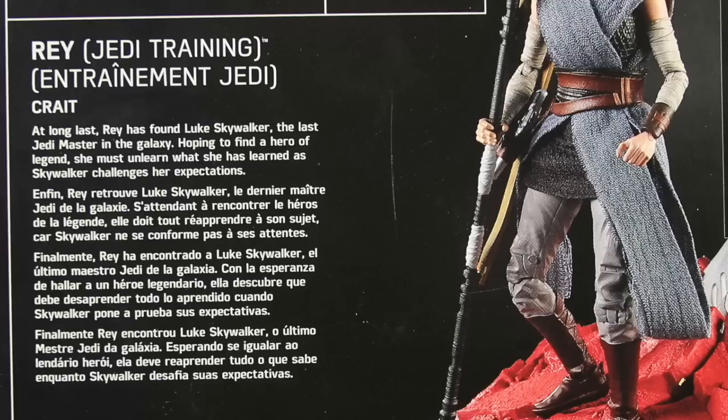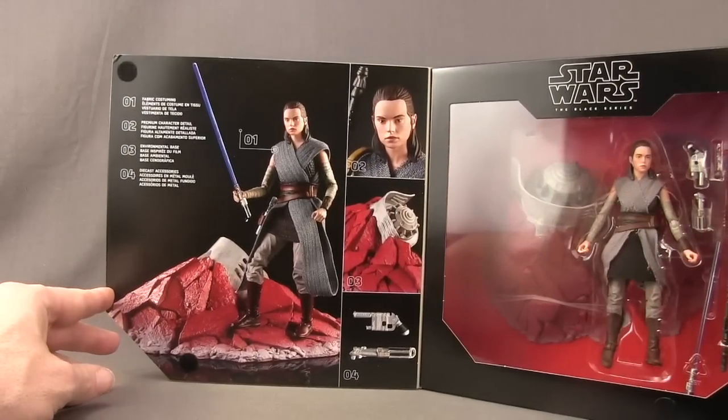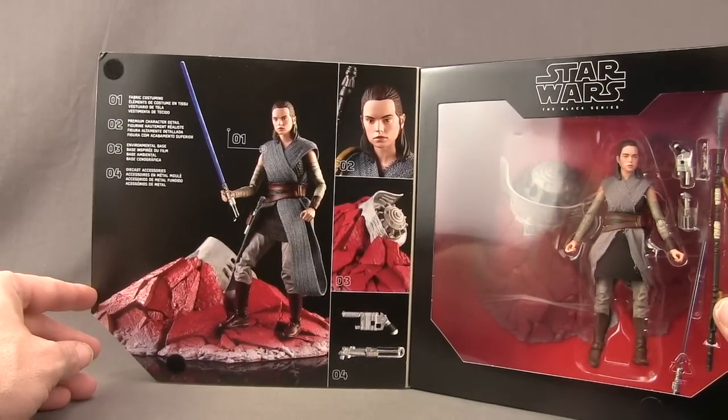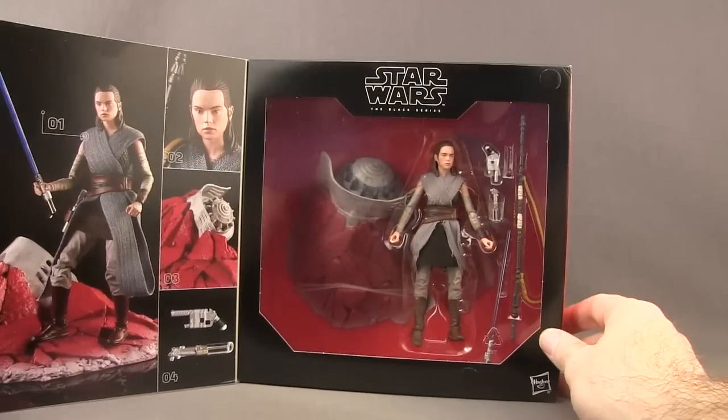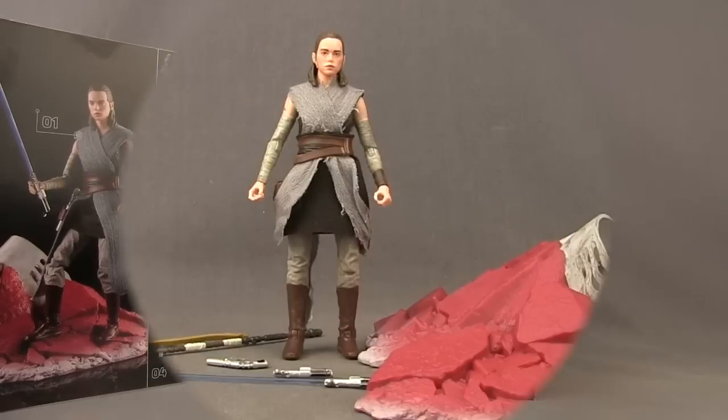You can open the front flap, which attaches with velcro. On one side you've got images of the figure showing off the various accessories, and on the other side the figure is clearly displayed. Let's get this open and take a look at what's inside.